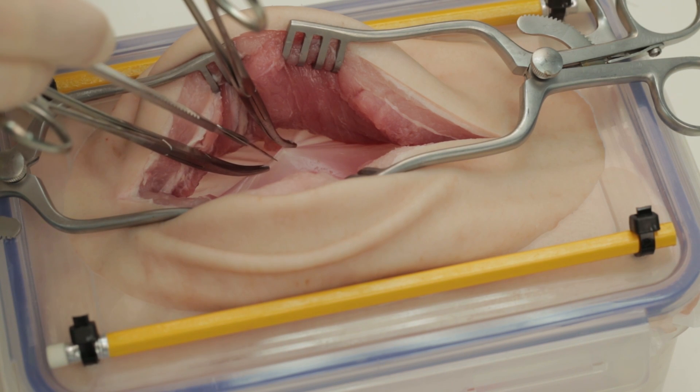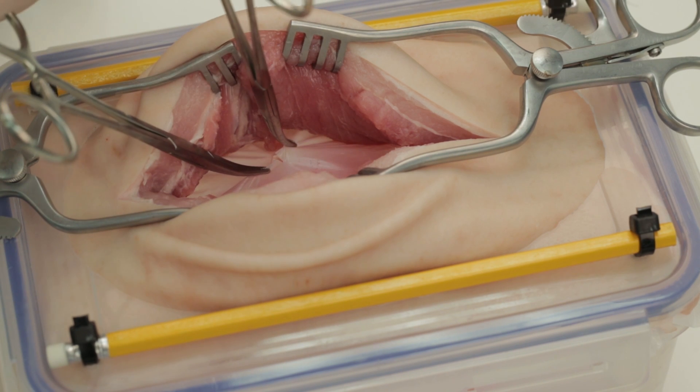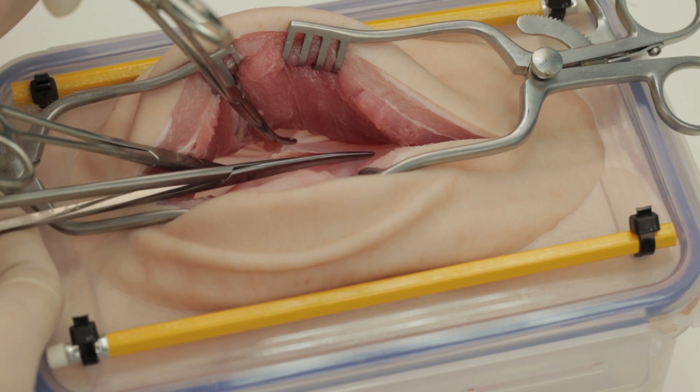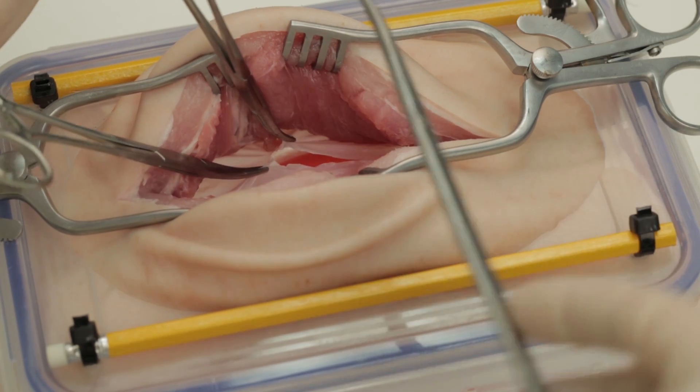Incise the peritoneum using either a knife as shown here or with some dissecting scissors. Once you are certain that you are in the peritoneal cavity, extend the incision using scissors in the line of the skin incision.